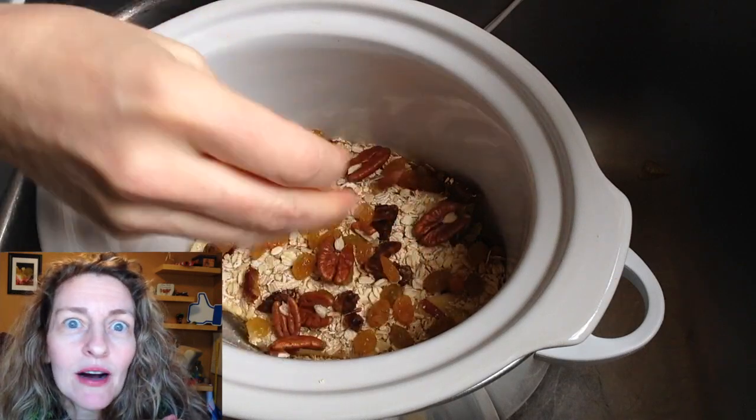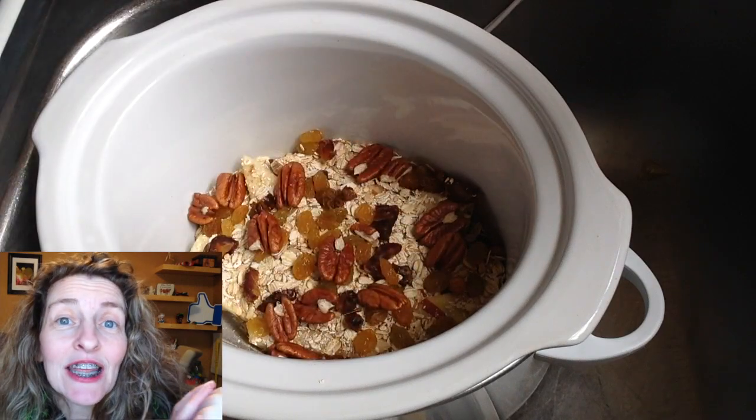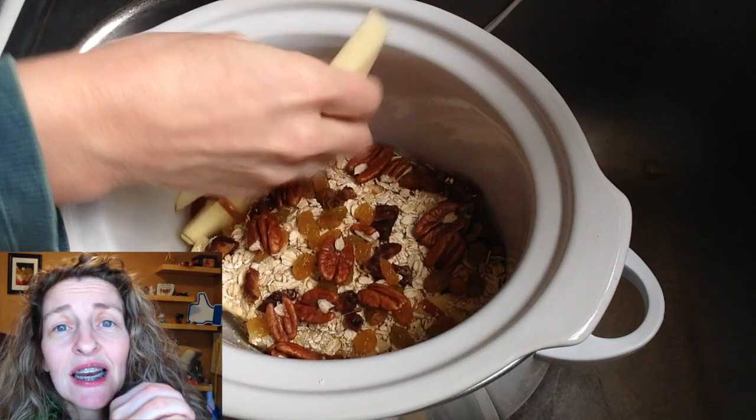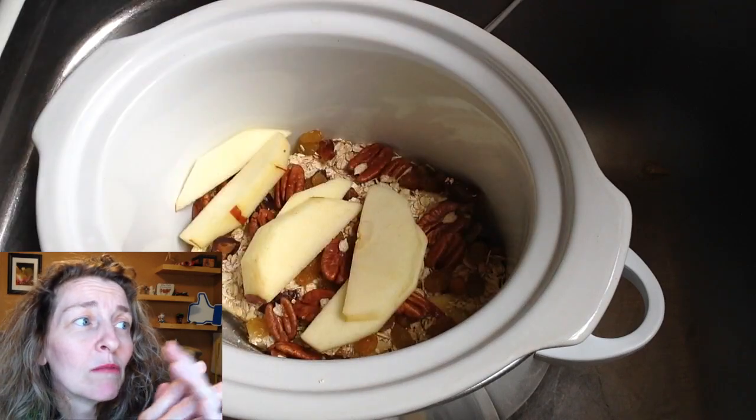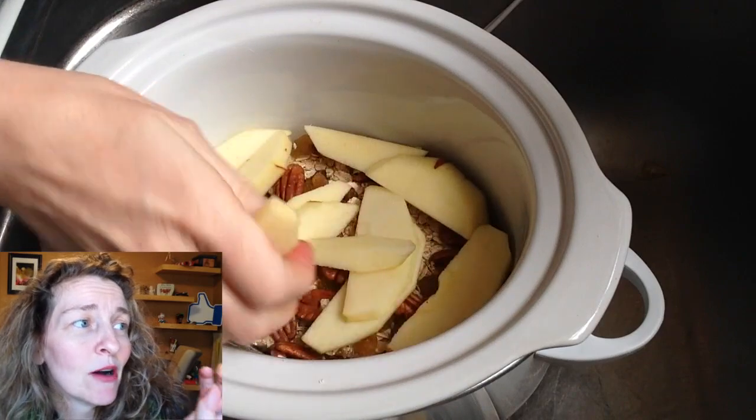And then some good pecans. These pecans I shelled myself because I do that in the wintertime. I like to sit with my little pecan bowl and watch Christmas movies and shell pecans like my Meemaw used to do.